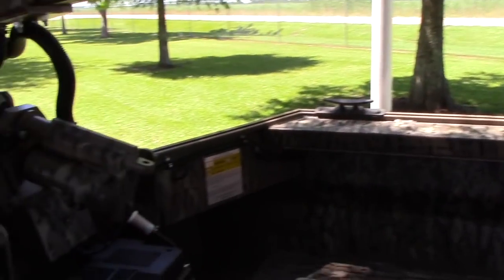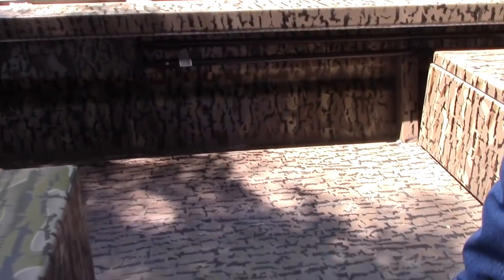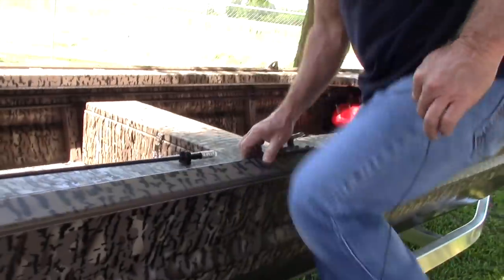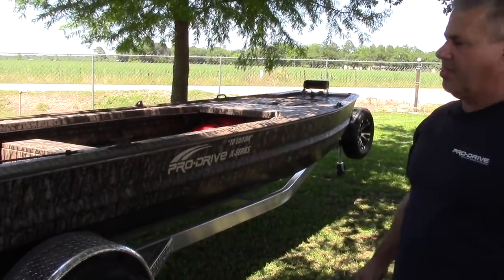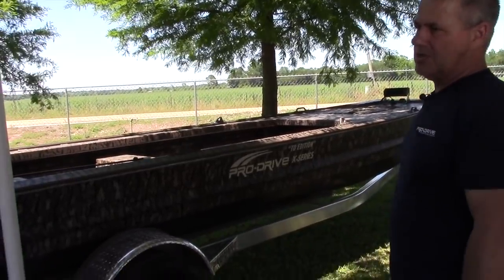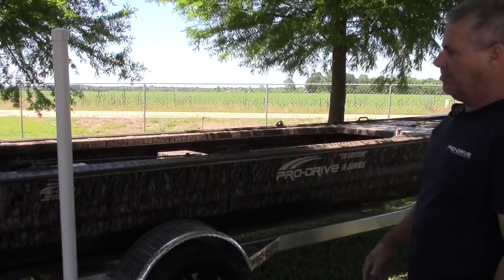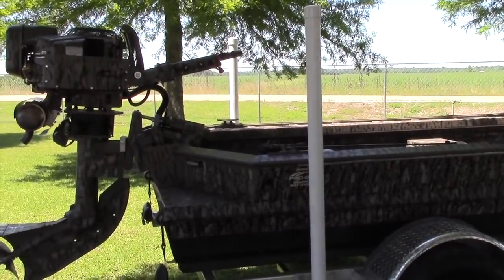So that's the inside of this boat. We've got the full floor feature, which is a new feature we just released. This boat is our timber pattern — we offer three different camos, and I'll go over the other two patterns in another video. This is timber. It has a Gator Glide — all these are options. And this motor — same thing — this is the X40, also camo'd in timber.